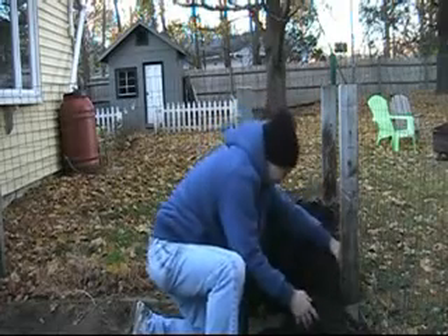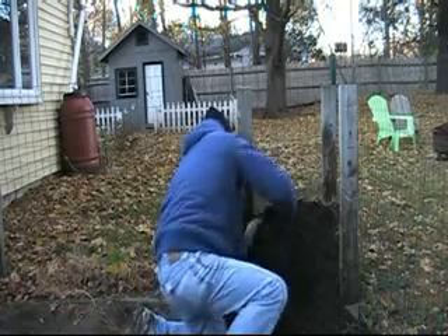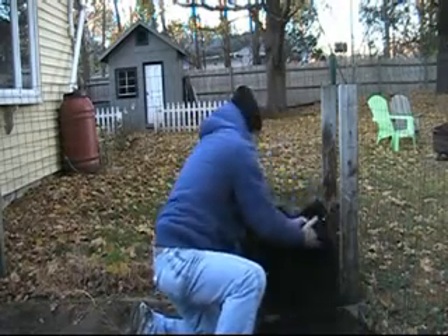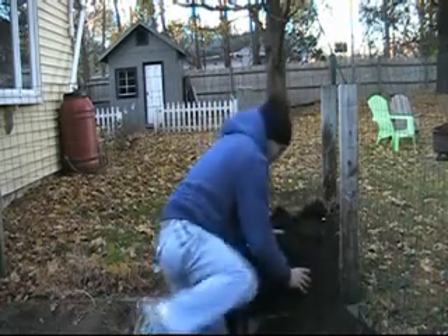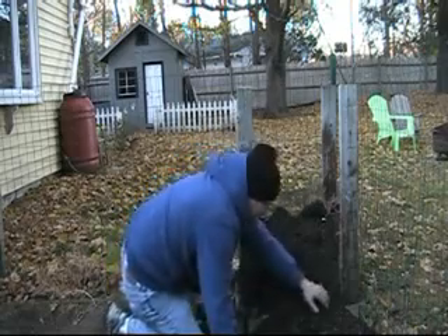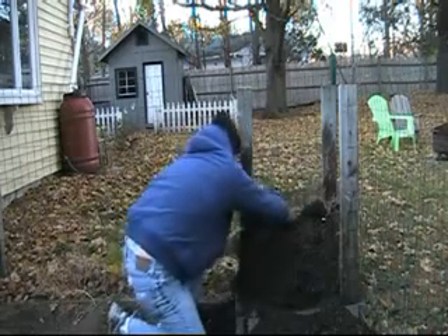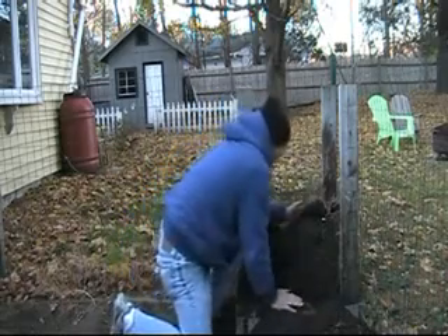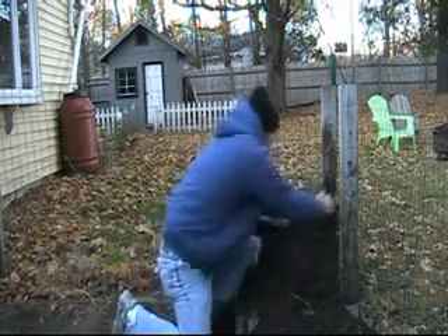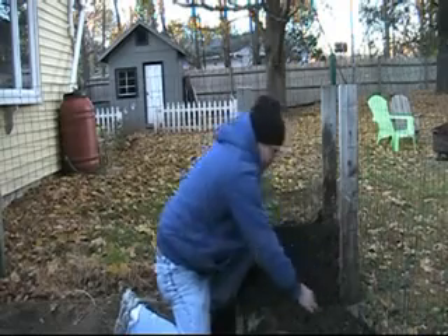Alright potatoes, where are you? I tried to use some better soil this year, but it seems like the center is really packed pretty hard. A couple more potatoes. Red Pontiac, Russet, and Yukon Gold — that's what I used.